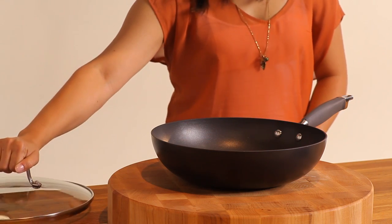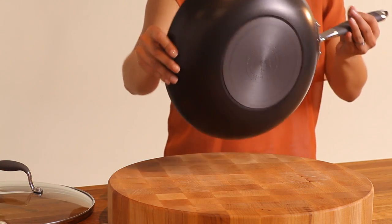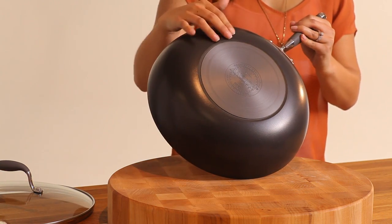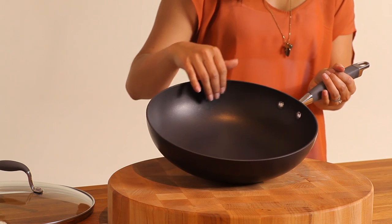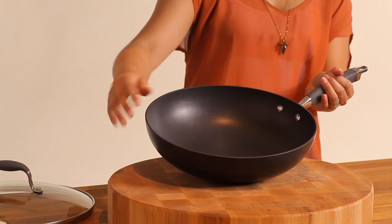The hard anodized construction is twice as hard as stainless steel and ensures even heating throughout the pan. The pan interior features top-of-the-line non-stick that's metal utensil-safe and won't scratch or chip.